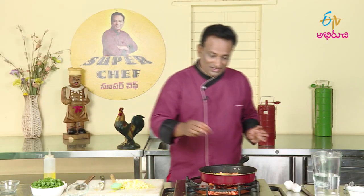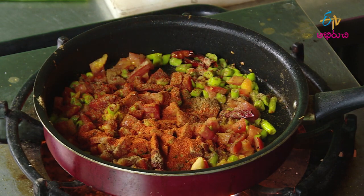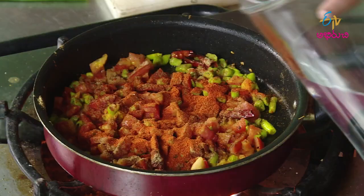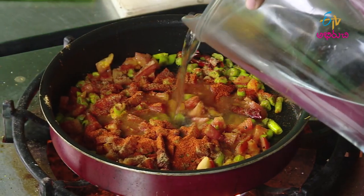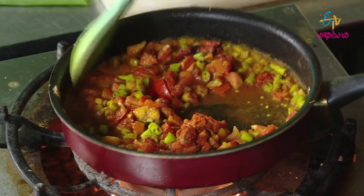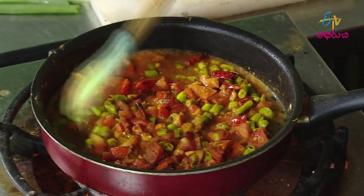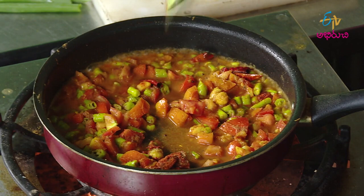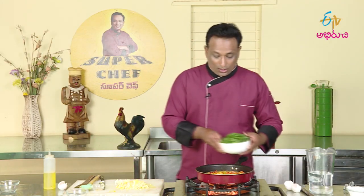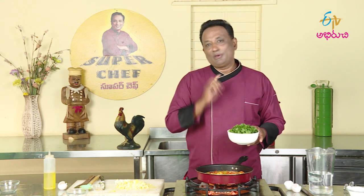It is a good taste. I like to cook the sauce as well. After having the sauce, we will add some of the sauce. It is a little bit of sauce. Once we add the sauce, the sauce is a little more tasty. If you cook the sauce, it will be very soft and soft.